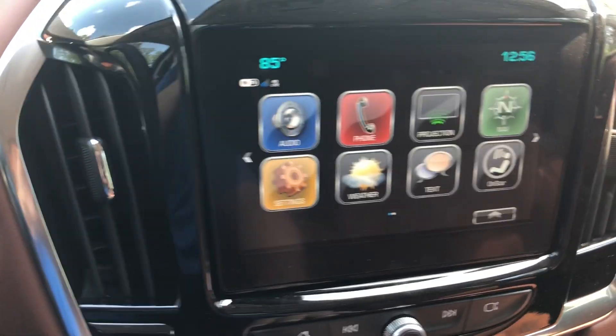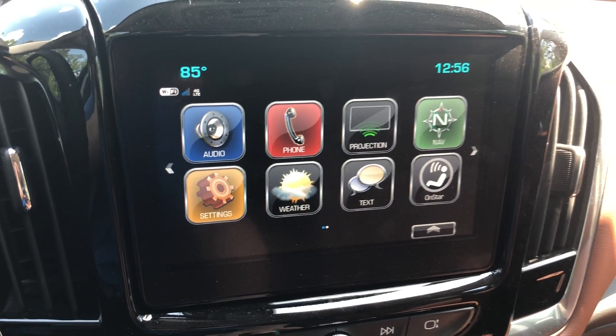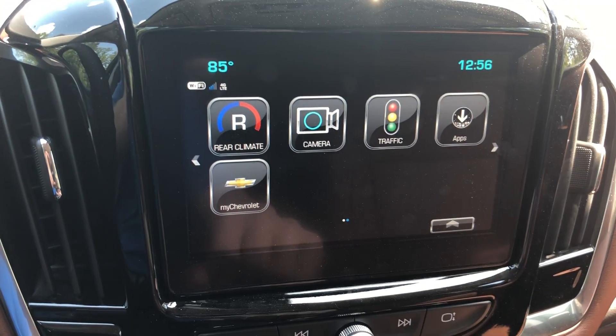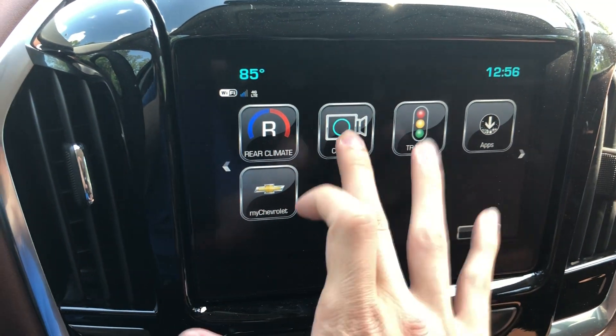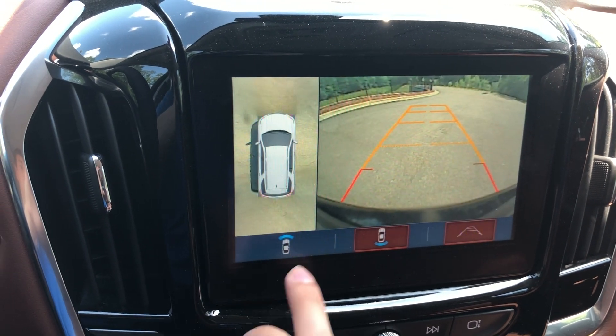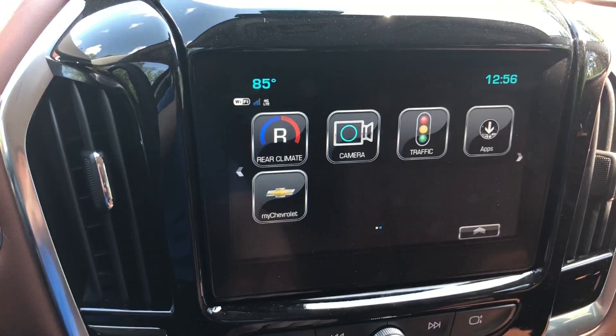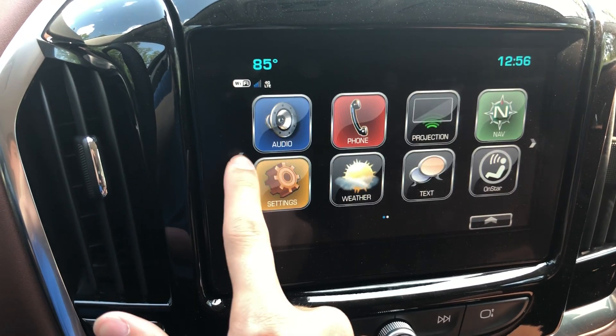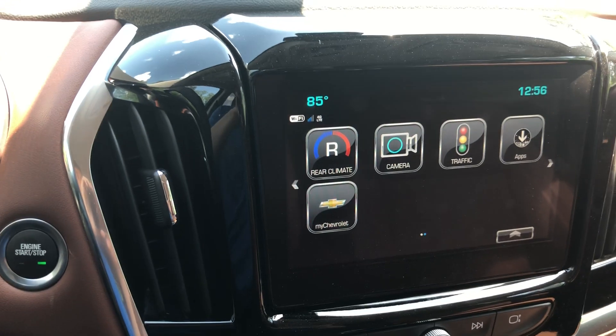On the screen you have audio, phone, projection, navigation, settings, weather, text, and OnStar. You also have rear climate and all your cameras. Surround vision lets you see in front of or behind you. You have traffic apps and your My Chevrolet app, which you can use to lock, unlock, or remote start your car from anywhere in the world.